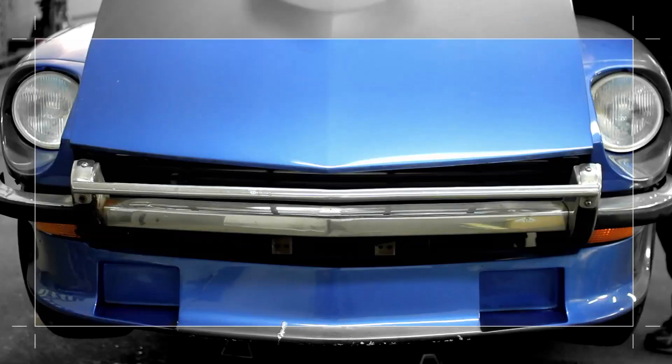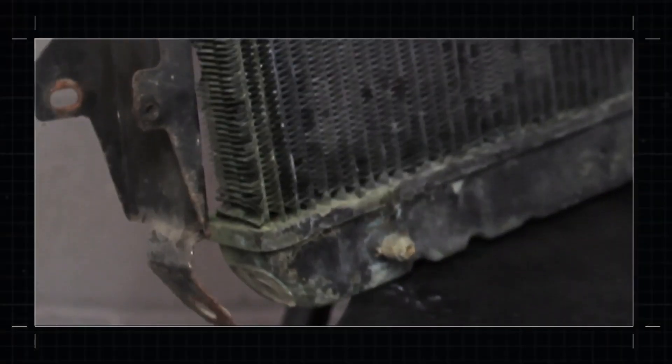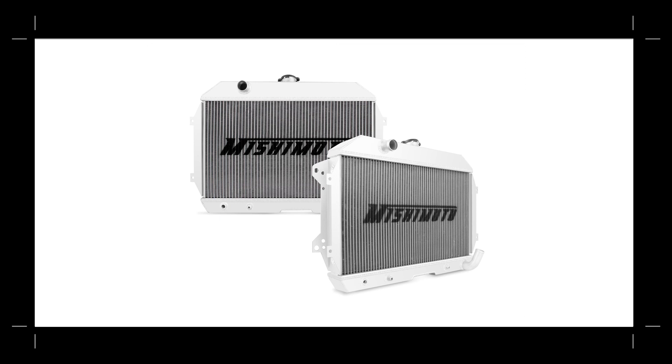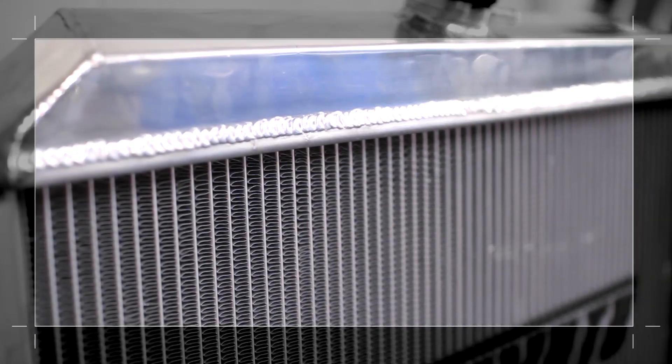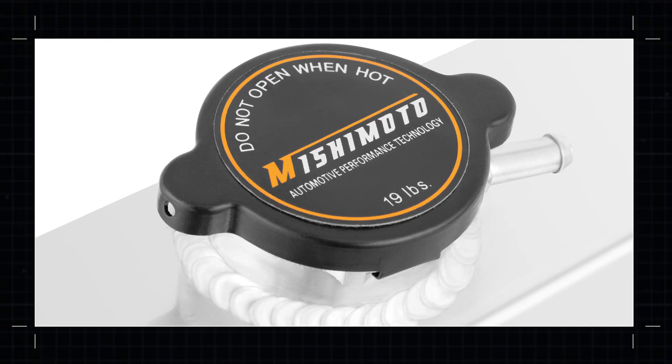The Datsun 240Z may stand the test of time, but the stock radiator isn't nearly as tough. That's where Mishimoto comes in with our aluminum performance radiator. This radiator is fully polished to look better, fully TIG welded to perform better, and even comes with a rad cap that holds more pressure than stock.